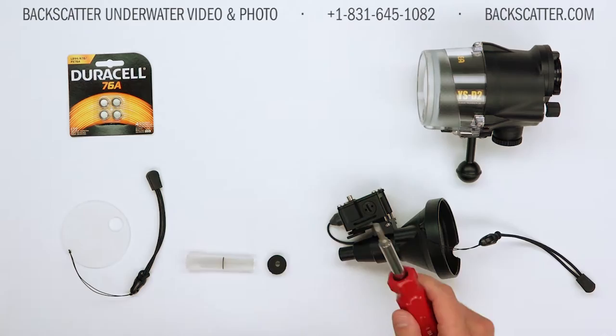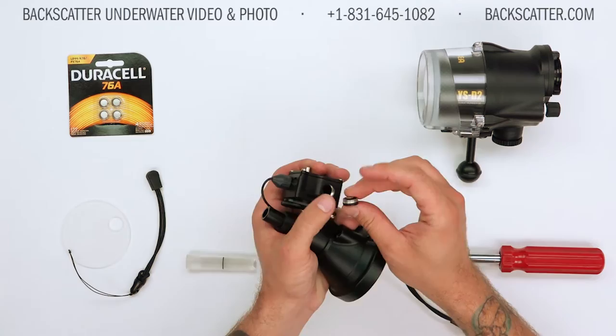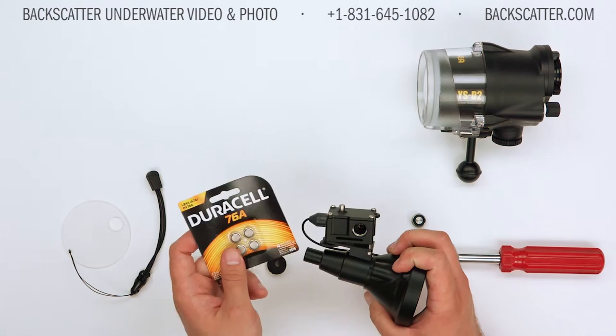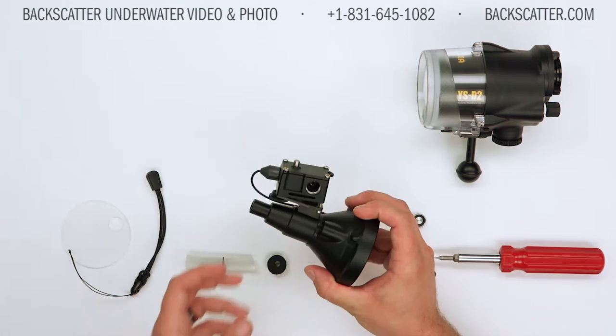Then take your flathead screwdriver and open up the battery compartment door on the side of the laser. When removing that, take care to maintain the o-ring that sits just underneath the sealing surface. Then you're going to take your 76A batteries — we're going to use three of them in the snoot laser. These batteries are not included with the snoot, so be sure to add those to your order before picking up one of these.